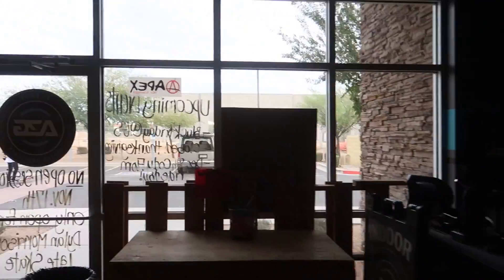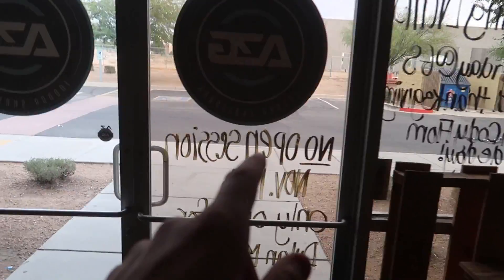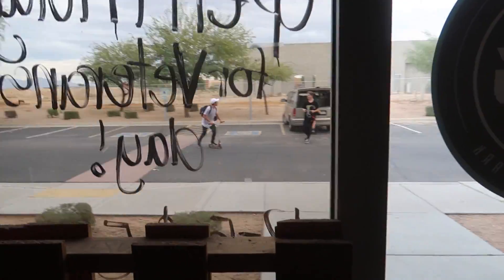Guys, we're at AZ Grind now. Jake is here with Mateo and Derek. We're going to get some riding clips and stuff right now. It's going to be a good day.